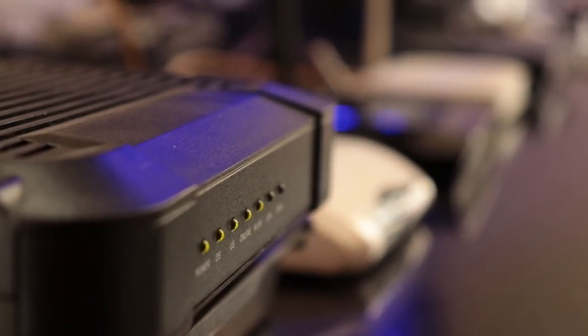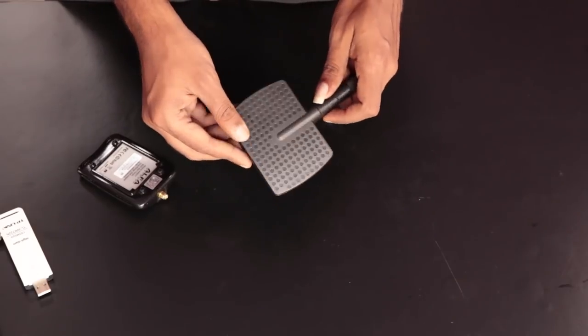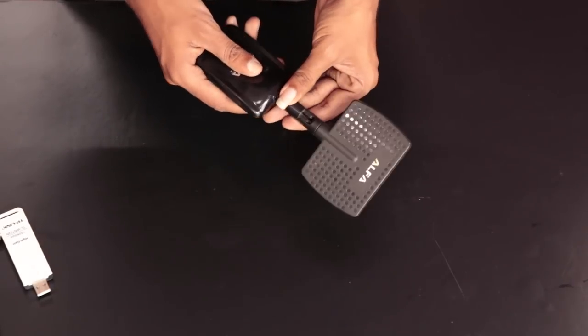Hello guys, welcome back to RootSet. In this video, I will be focusing on wireless communication and different types of Wi-Fi antennas, and by the end of this video I will show you how you can increase the range of your Wi-Fi network by simply changing the Wi-Fi antenna without spending money on costly Wi-Fi routers.